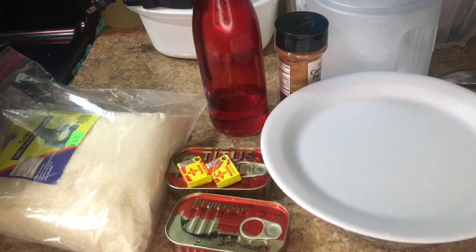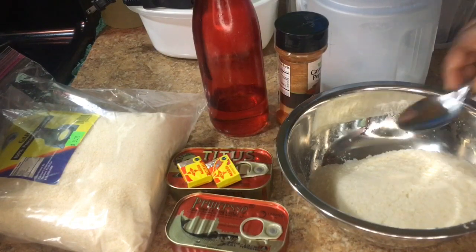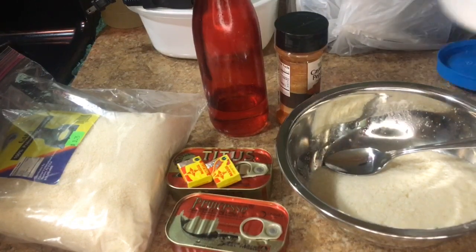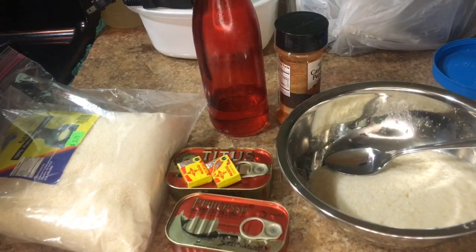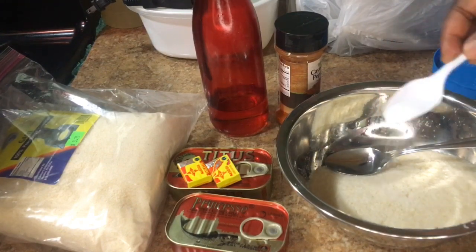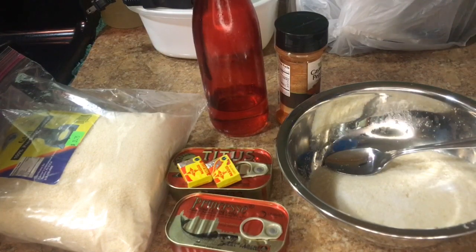Now what you're gonna do is cover the Gari and let it rise. But for the sake of this video, we're gonna be putting everything in at one time. So I'm gonna add in a little bit of salt — not much, just a little — because you want the Gari to have taste.